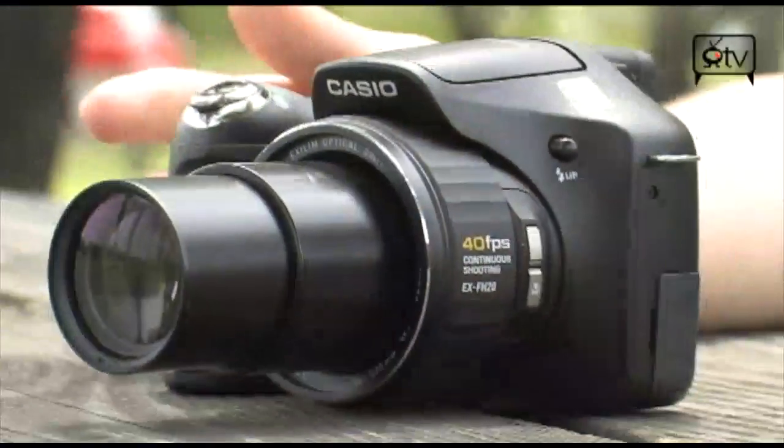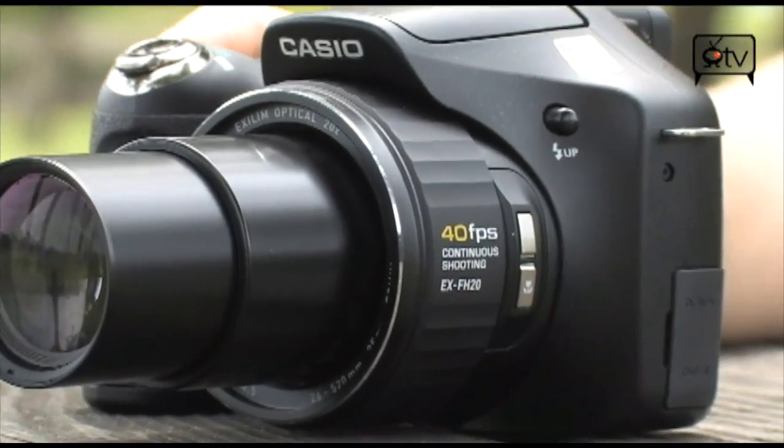So when we zoomed in, it still maintained clarity and it actually looks really good. As you can see, this Casio XLM FH20 is a fully equipped, very powerful advanced point-and-shoot digital camera.